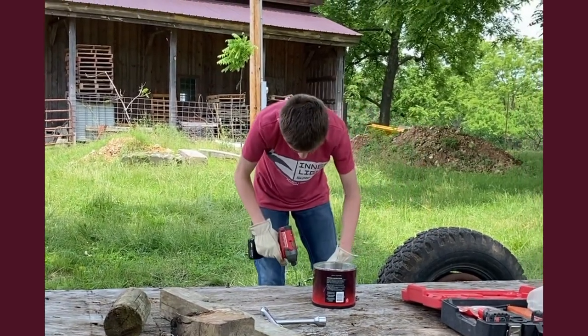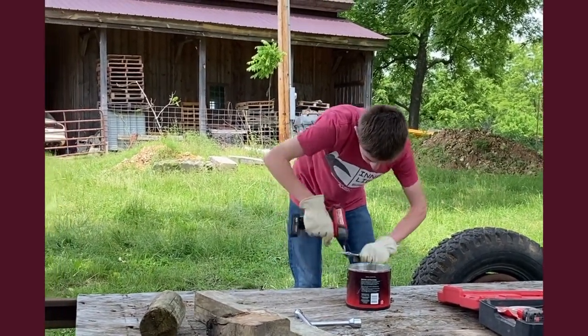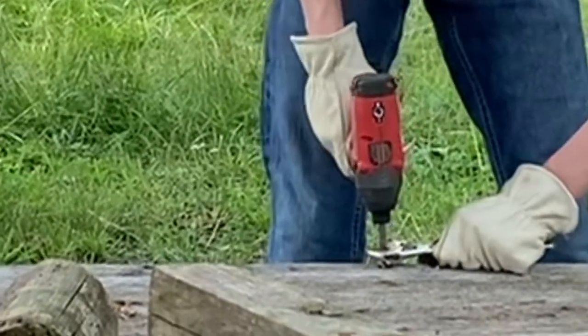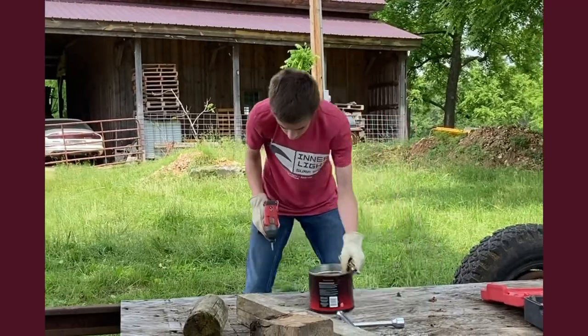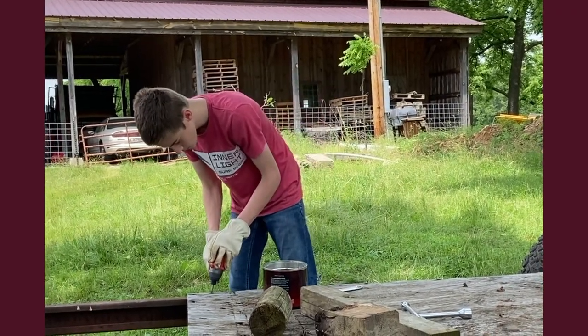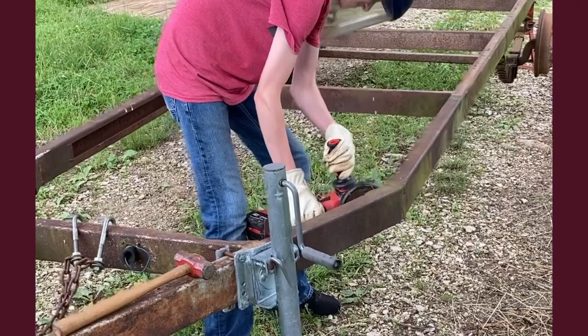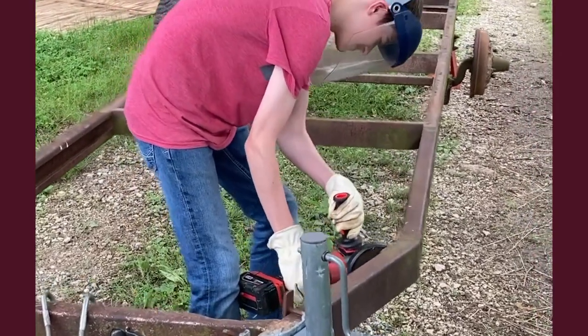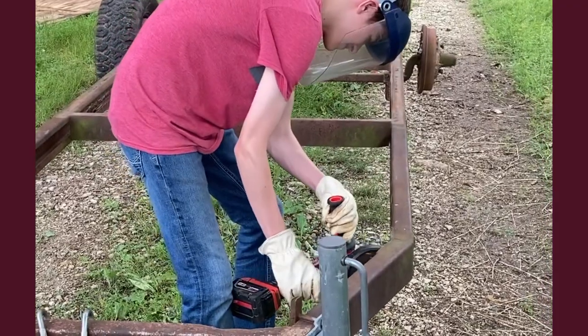My grandson Mason was down for a summer break, so we started this little project. I let him do most of the work — I did the welding and I let him do the cutting and grinding. He learned how to use the power tools.